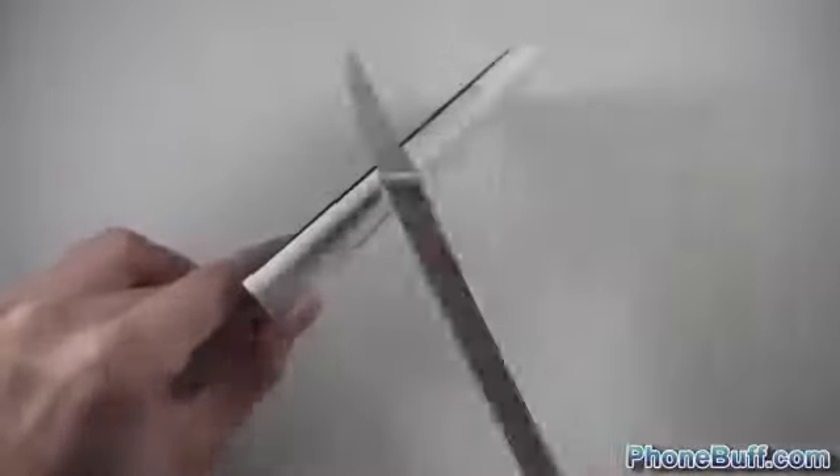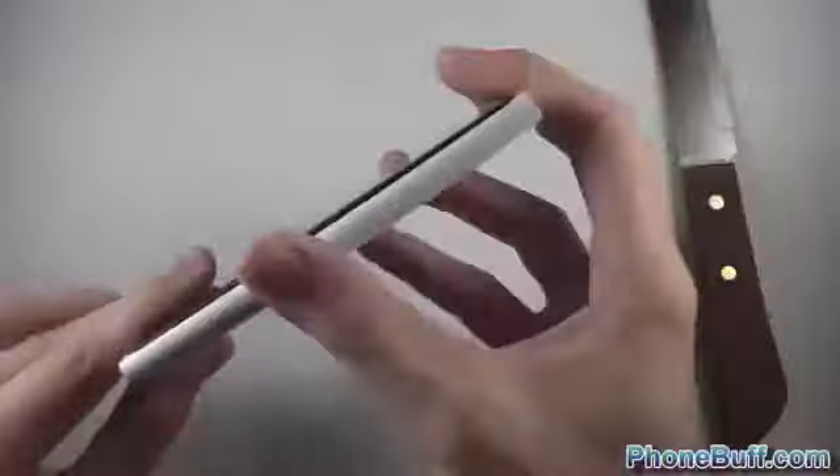I don't really see any noticeable marks. After wiping it off, I don't see anything — cameras can make it hard to see, but in person looking at it there are no signs of any scratches at all. Really impressive. Now let's do the sides, because phones usually scratch really easily on the side.